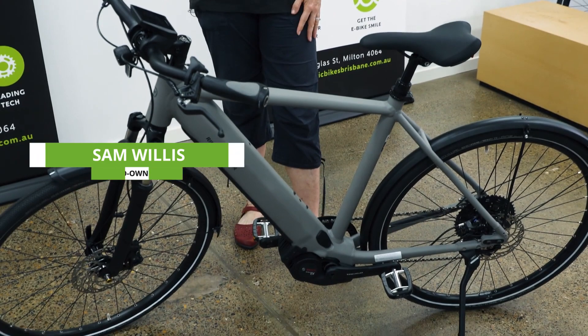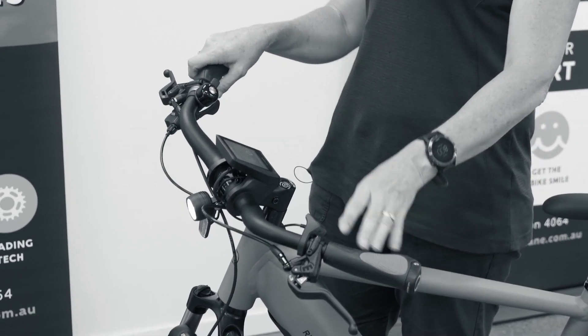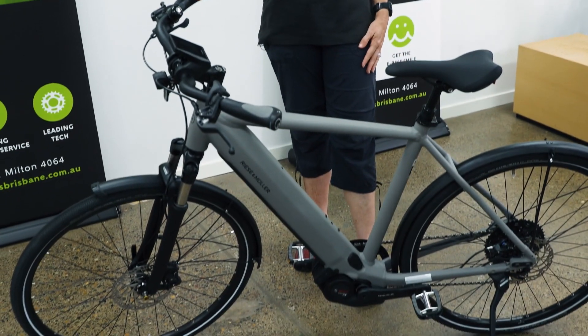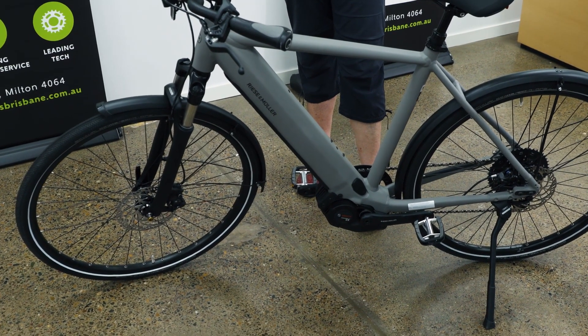In front of me is the brand new Riese & Müller Roadster. It's a new model for Riese & Müller this year — a revamped model of an existing bike that they've had — and it is absolutely gorgeous. Part of their urban series, it looks very much like a hybrid style bike with road-oriented geometry, but this one is super comfortable.